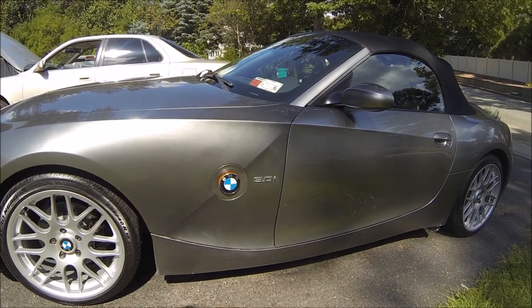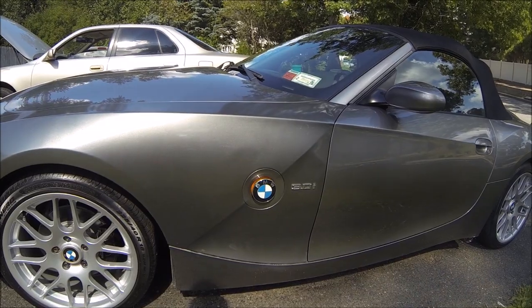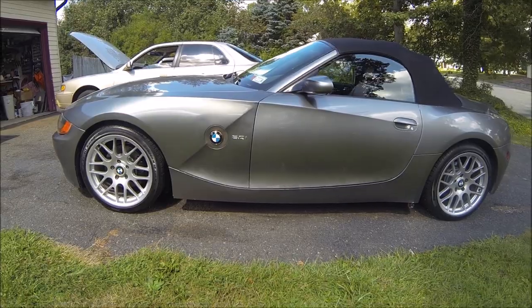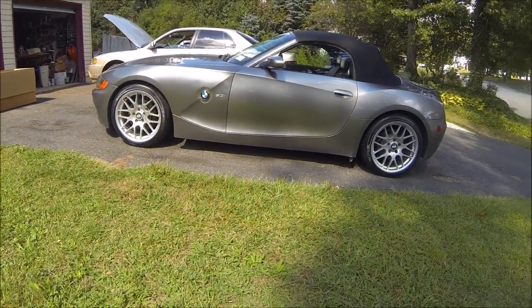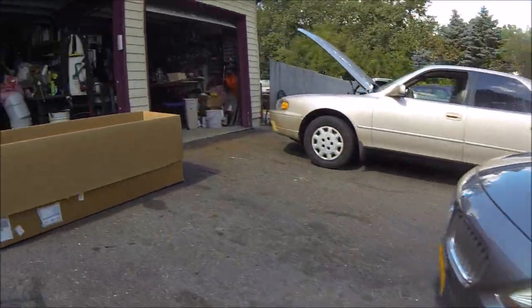I'm going to do a series on how I actually paint the fender and get it installed onto this car. In person the difference in color is noticeable but it's definitely not as drastic as it shows up on camera. Let me show you guys the setup that I have for this project.